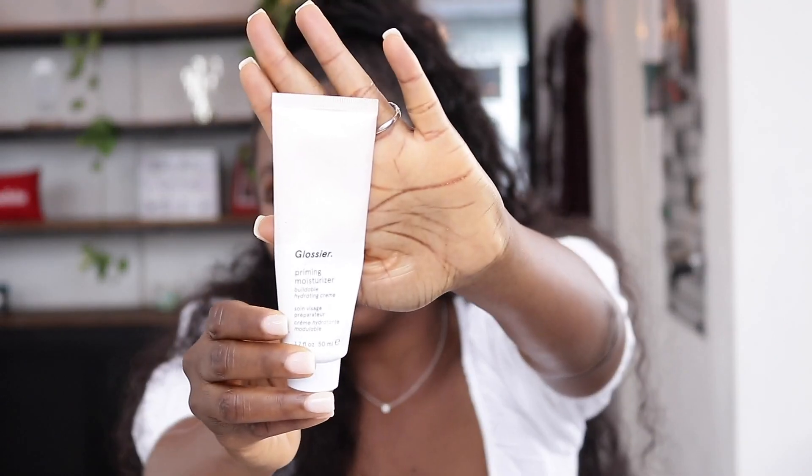I'm going to start off by applying the Glossier Priming Moisturizer all over my face and I'm just going to massage that into my skin.